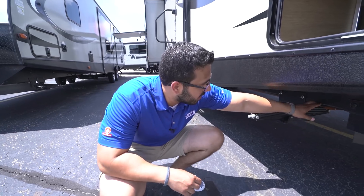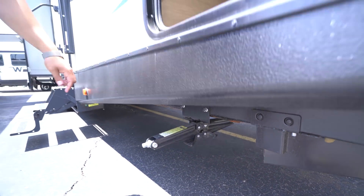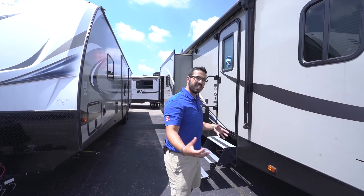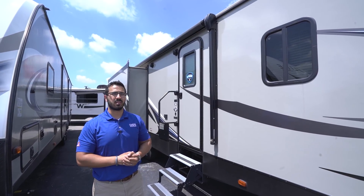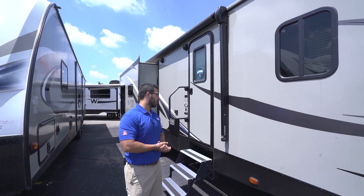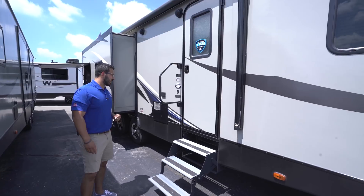You can also see this one has a fully enclosed underbelly that is also heated — as long as you have the furnace on, it will force heat into the underbelly, which helps prevent your lines and tanks from freezing. So if you're camping late in the fall or early in the spring, you shouldn't have any worries overnight.